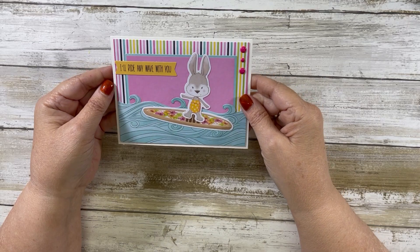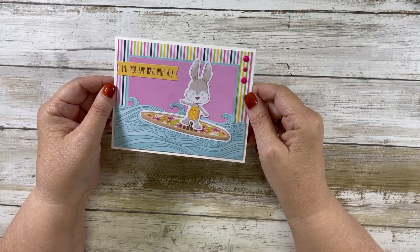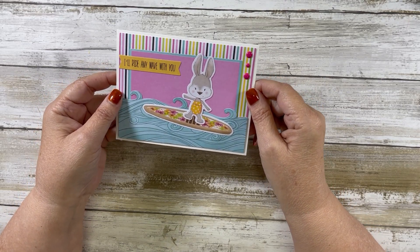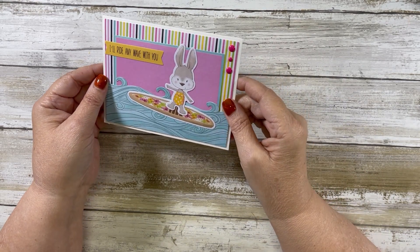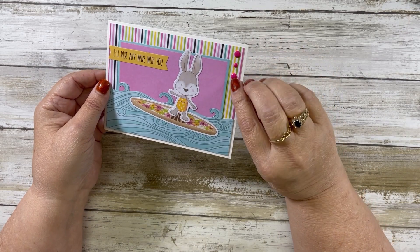Card number five says 'I'll Ride Any Wave With You.' This is a little bunny braving the waves — surfing — and then we have some enamel dots added.